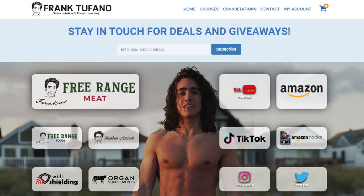The starter is available on frankiesfreerangefoods.com, or if you want to make your own, we told you how. You can also check out all of my other businesses on frank-tefano.com if you'd like to support me. As always, please drop a like on the video, leave a comment down below, make sure to subscribe, and check the notification bell.